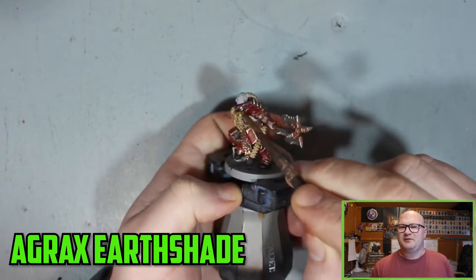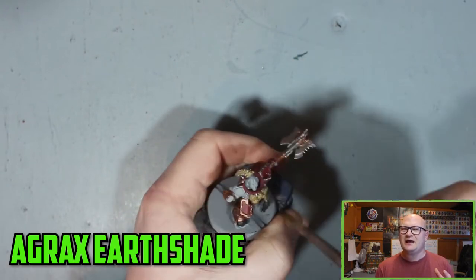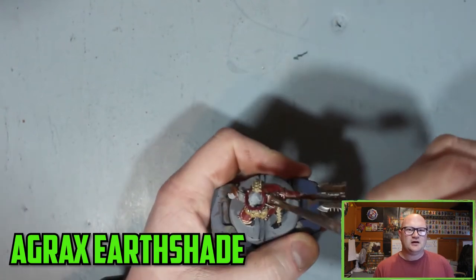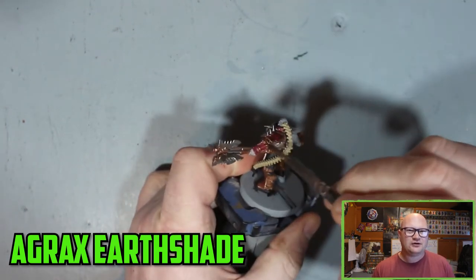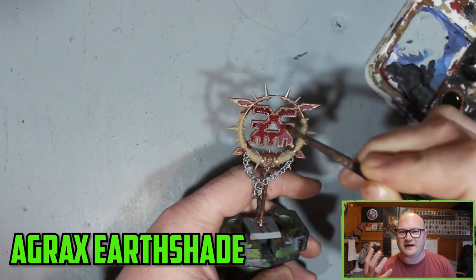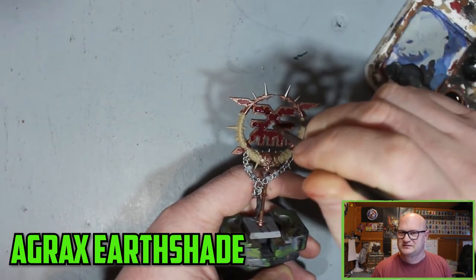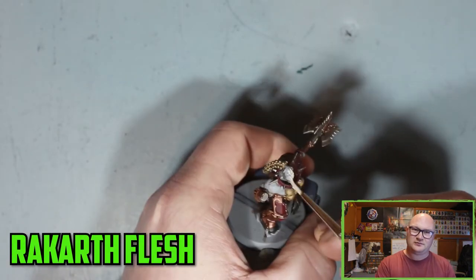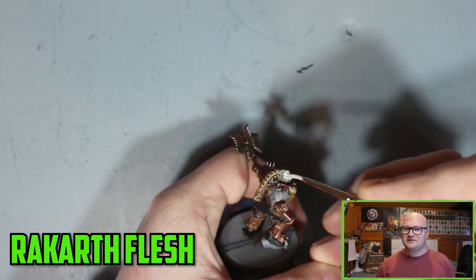I might do a couple of models practicing different skin tones. I think if I had gone with a darker skin tone — I went with a very pale type for this guy — I might have been able to get away with it. It was really easy to see how I messed up on the face, and I even messed up trying to cover up the parts I messed up. But I ended up stripping it all off.